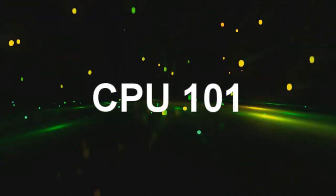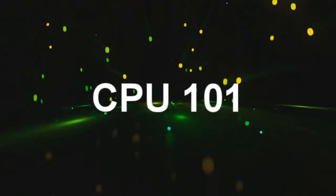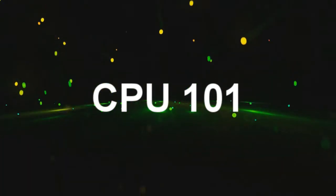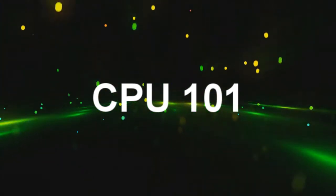Hi, my name is Corey. I am the Hardware Manager at IT Solutions. In this instructional video we will be going through step-by-step instructions on how we at IT Solutions install and replace the CPU correctly.